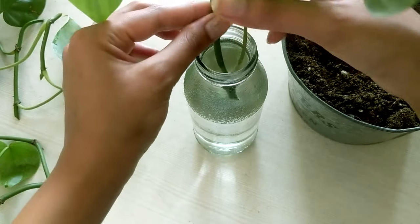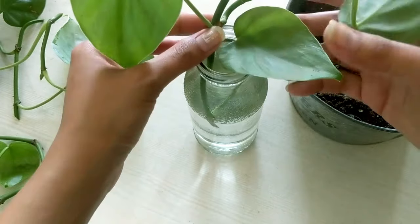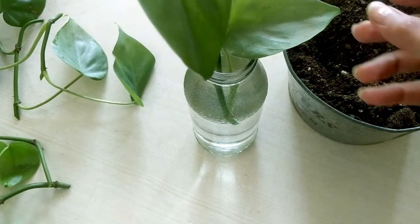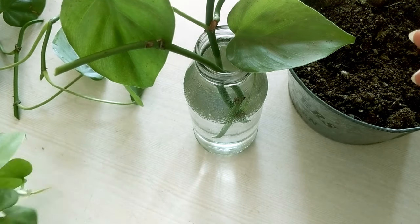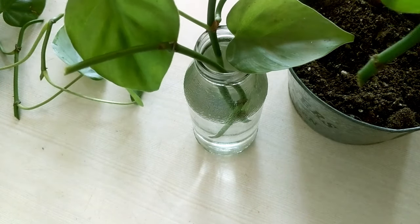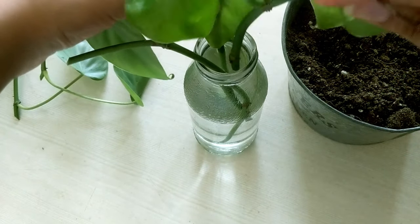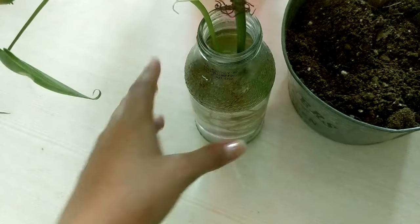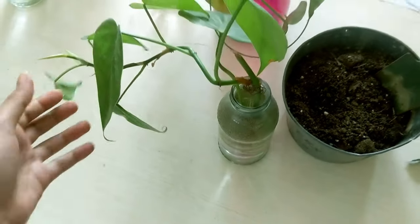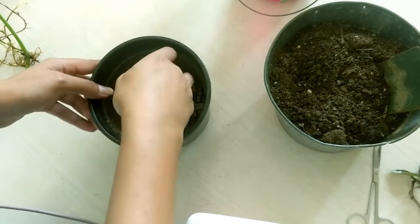Just put the cuttings in water and forget about it, but only remember to change the water every 3-4 days. In a few days, you will start to notice new growth and a good amount of roots. When you do, know that it's time to pot.